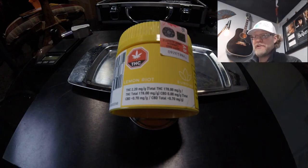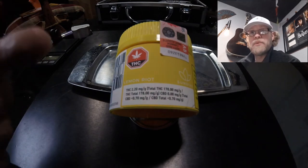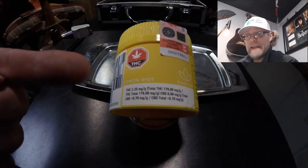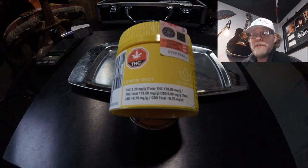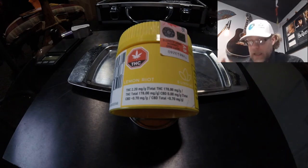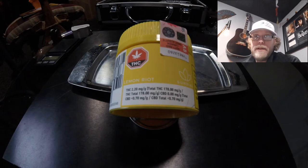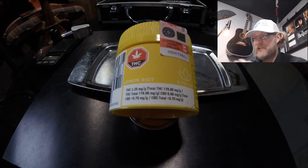Hello and welcome to another edition of Tasting Notes. On today's episode, we will be taking a look at this product right here — Lemon Riot from Sundial. It is reputed to be Rascal OG by other names, but the proprietary name they've chosen is Lemon Riot. In theory, that's going to be because it's reputed to have a lemony, piney taste. We're going to find that out as we go through this evaluation.